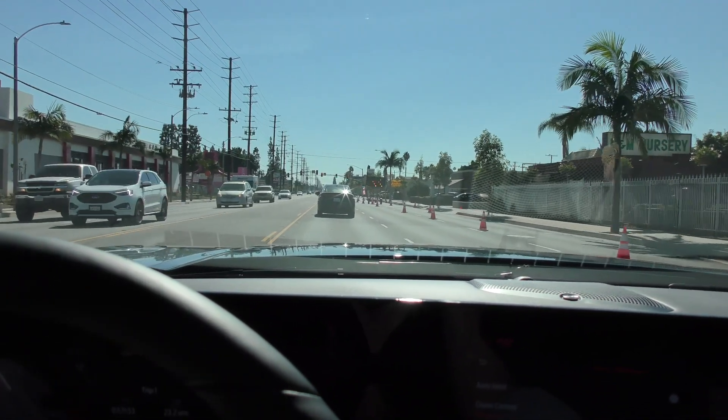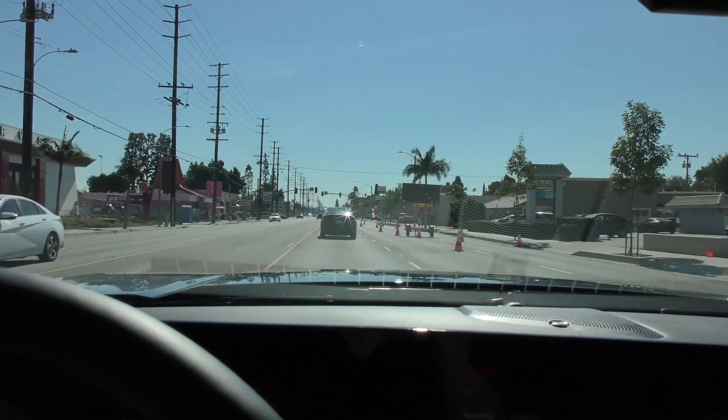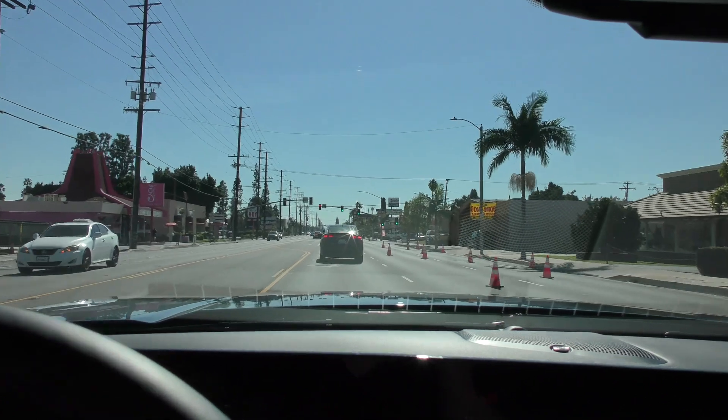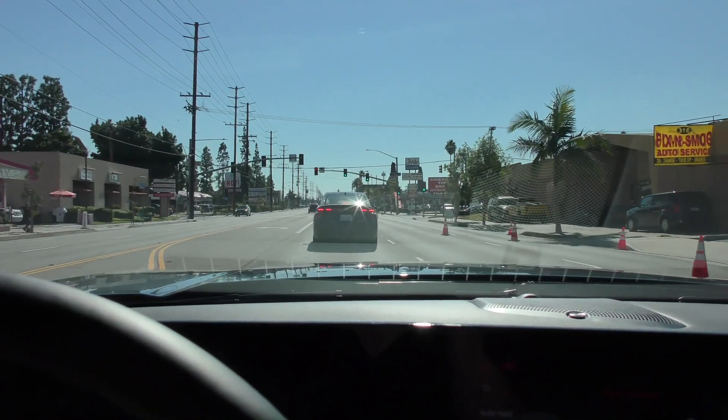I hit resume and the car is accelerating on its own through this little construction zone. We are locked onto the vehicle in front of us and we're braking — and it's a beautiful thing.